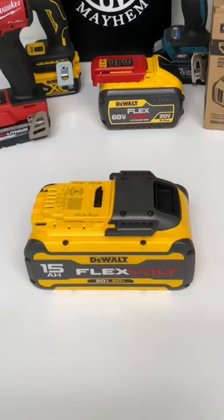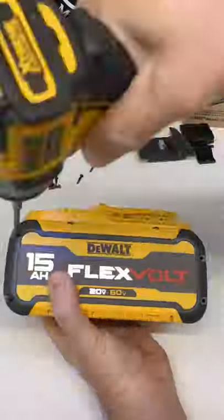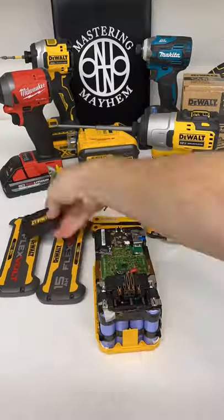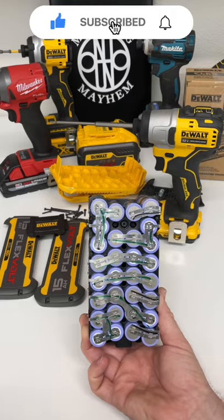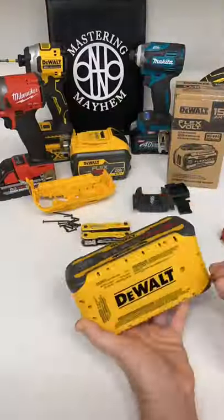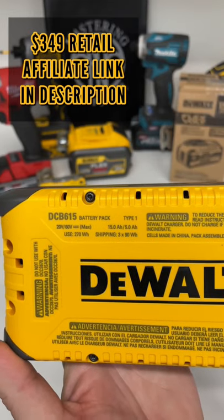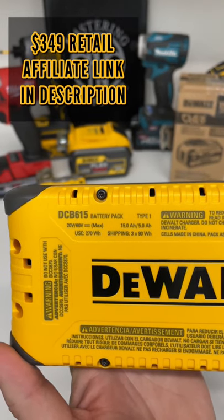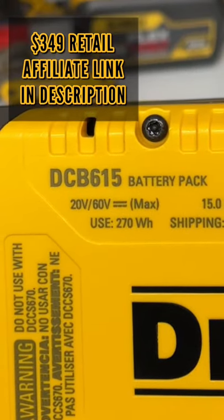Okay, let's see what kind of cells this new 15 amp hour FlexVolt battery has inside. Very, very surprised — 30 INR Samsung 18650 cells. It is the DCB615, 15 amp hour, or 5 amp hour depending on whether you use the 20 volt or the 60 volt, and it's 270 watt hours.